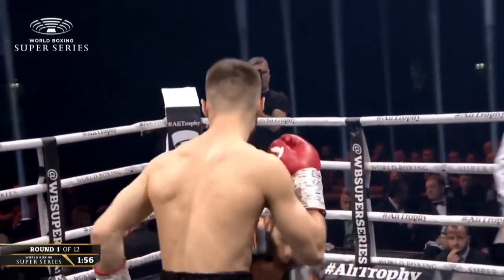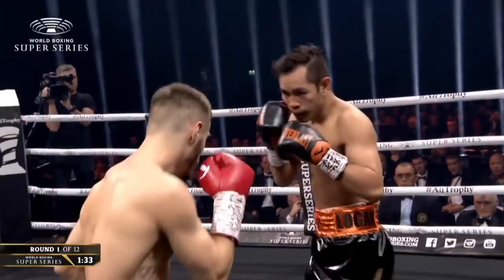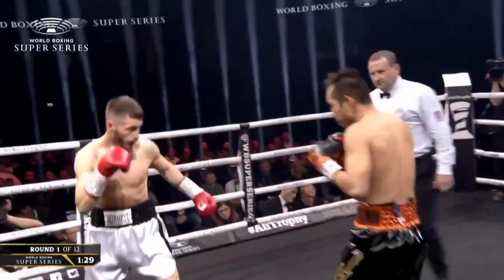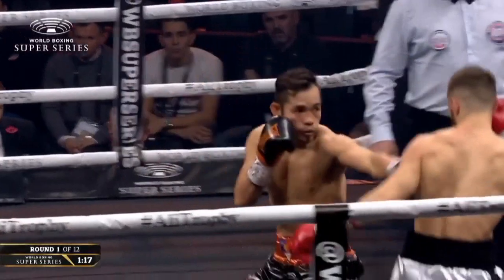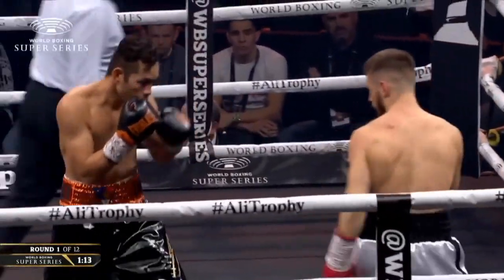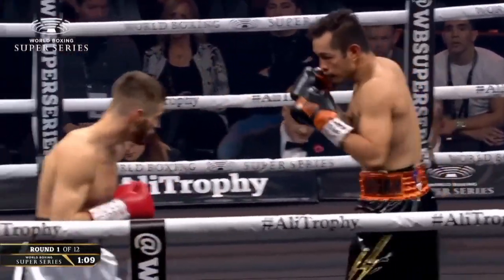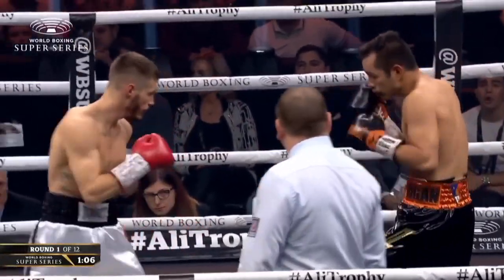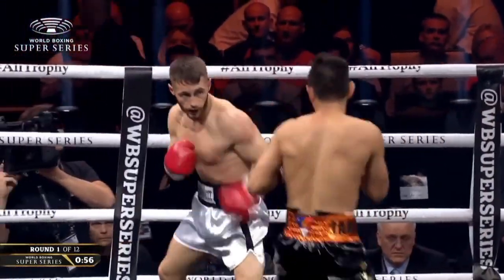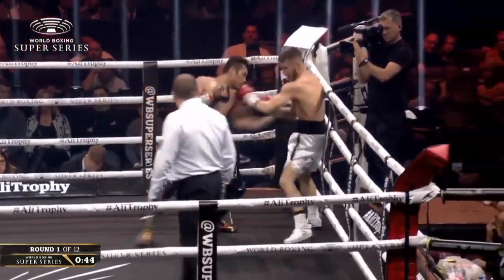Facing off at 118 pounds. Good left jab from Ryan Burnett. He might be a little bit weight-drained, having to keep making this weight at a high pace. It looks lovely there from Donaire — nice fast hands, netting effectiveness, a beautiful left jab off the move. The jab was better than the actual punch itself, wasn't it.